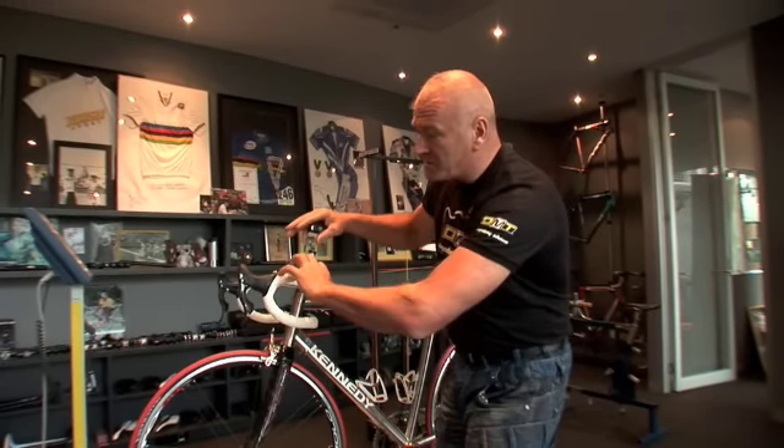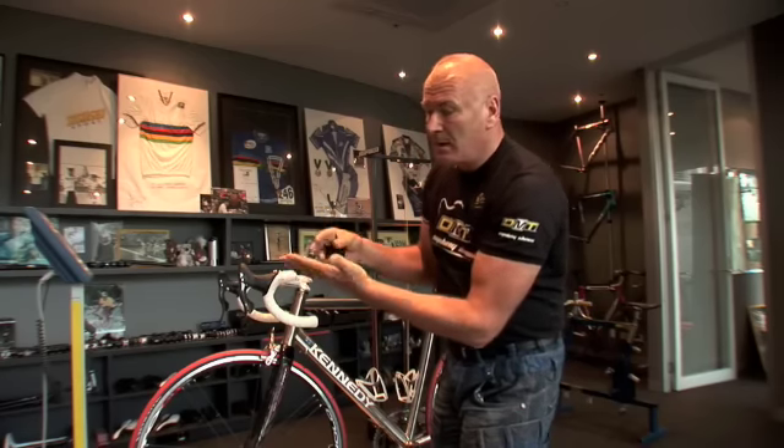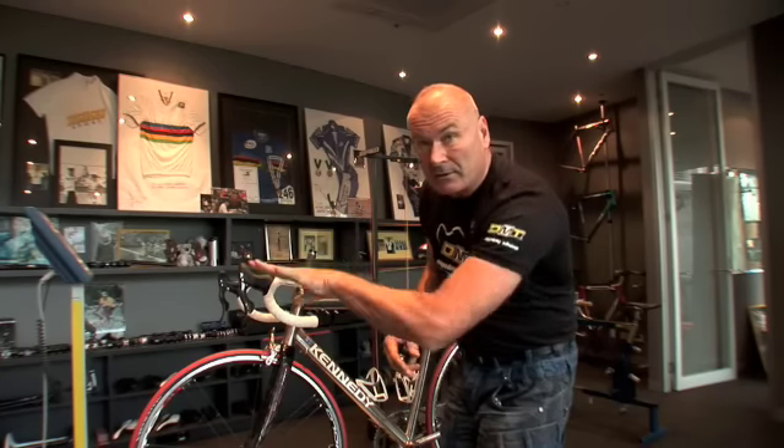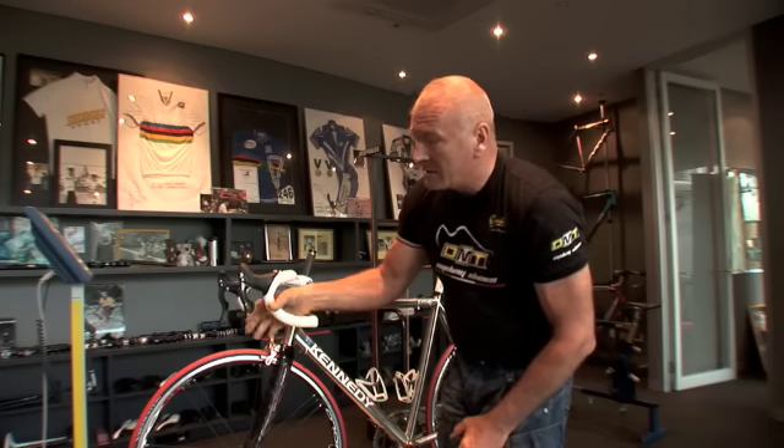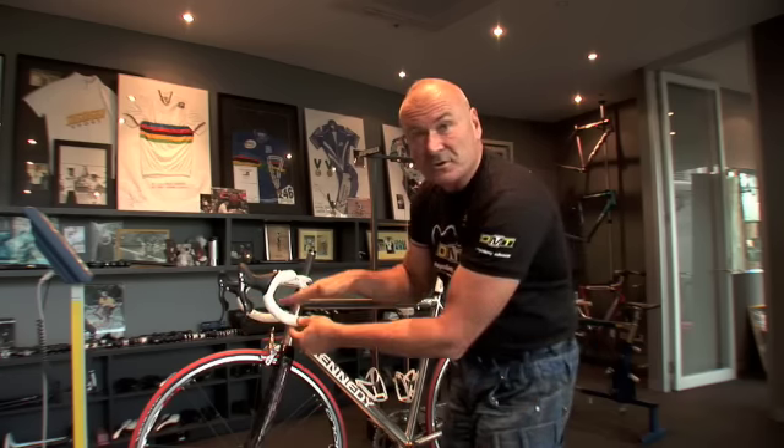There are all different types of drops. Some drops are really big, some are really small. Most people don't have a hand like that — little petite hands can't reach brake levers if the drop's too big.